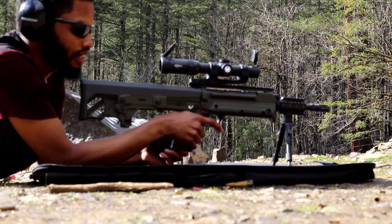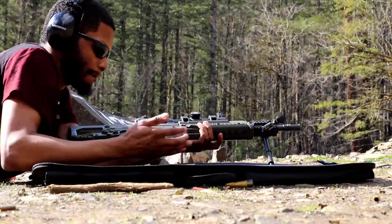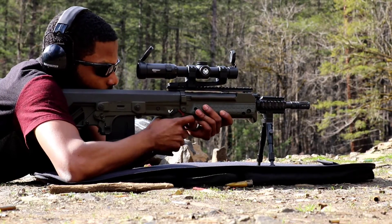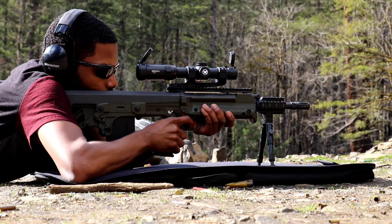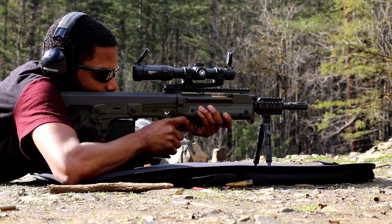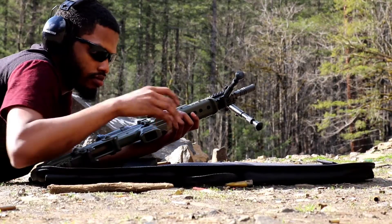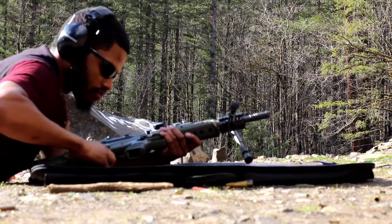Well, do I want to finish this mag? See if we can get a few more in there. Let's see if we can get this bad boy rocking again. Mag fell out — mag wasn't locked in. Looked locked in to me.